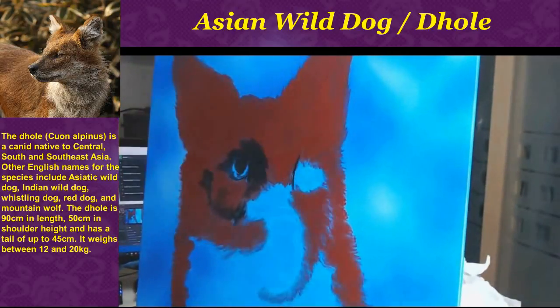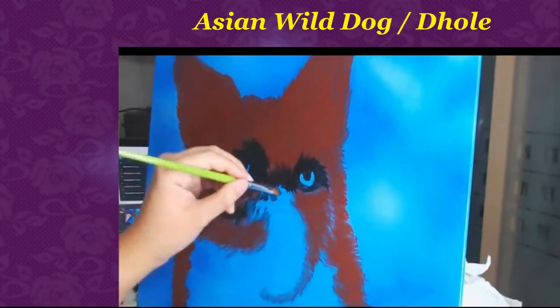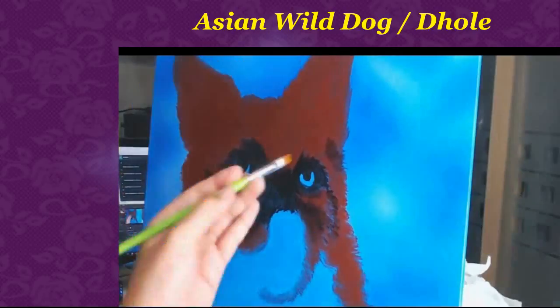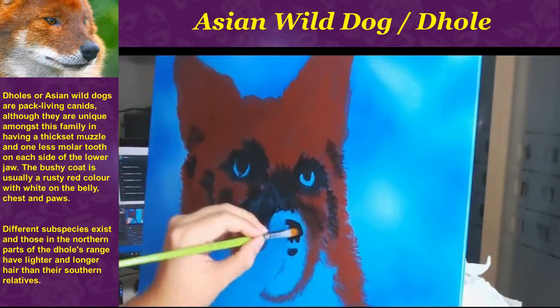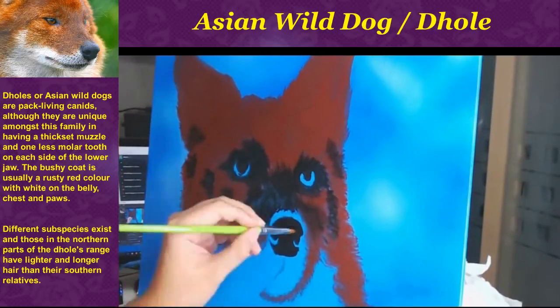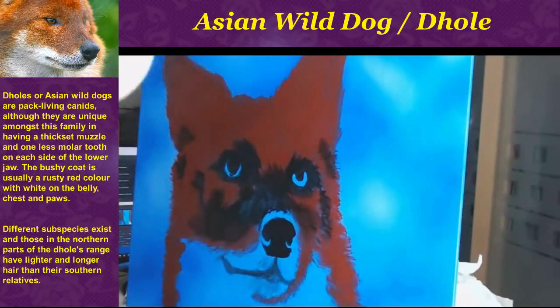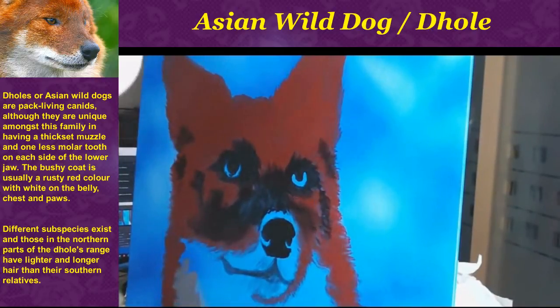I use a big brush and I just keep blocking in the colors, maybe do a little of that fur texture. Even though it's really at that early stage, there shouldn't be any form of details whatsoever. It's just really to block in the colors to know where your subject is, and this is a good guideline as you move on further.